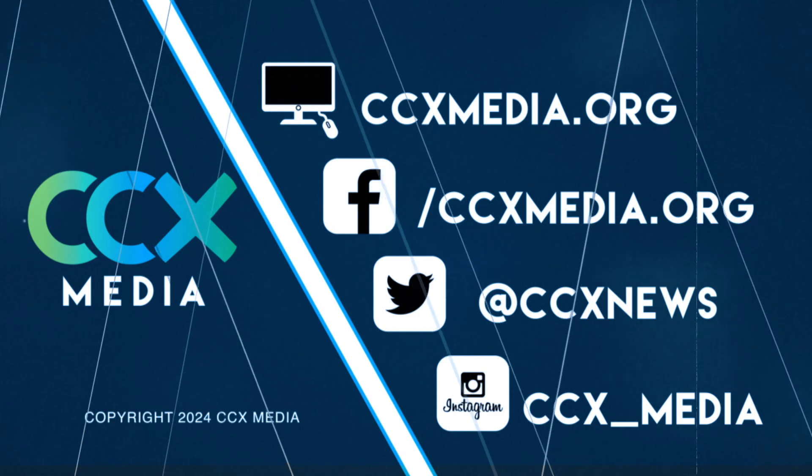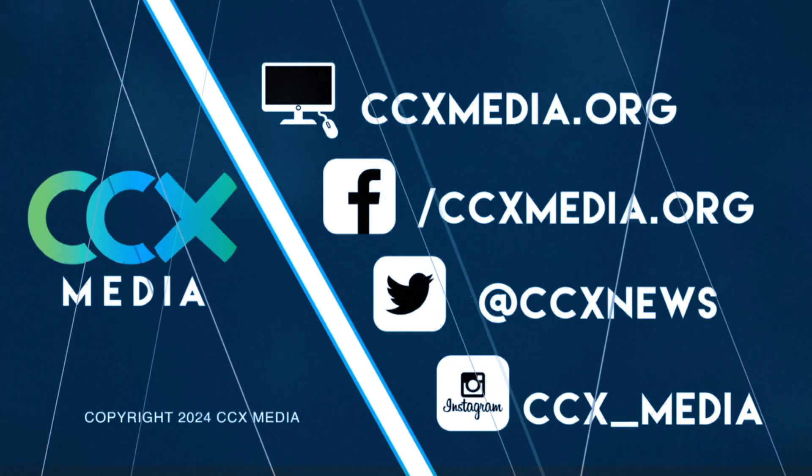Find more local news stories at ccxmedia.org and follow us on social media.